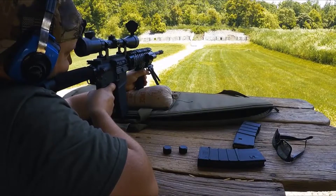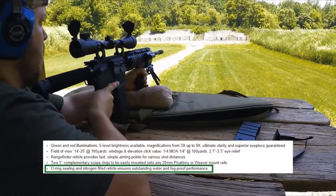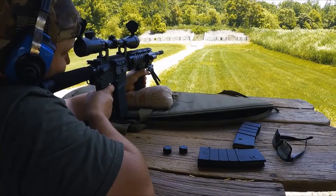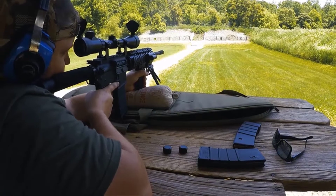As for durability, as in the lens and it fogging up, it states on their Amazon page that it has an O-ring inside and it's sealed with nitrogen to ensure water and fog resistance. When I took it to the range, it was a nice warm day and didn't have any issues. It was like 90-plus degrees, but it didn't have any issues fogging up even with my sweat getting on it. So as far as I can tell, it works.